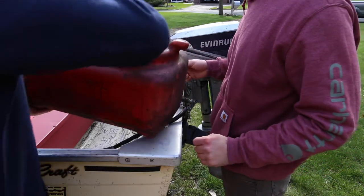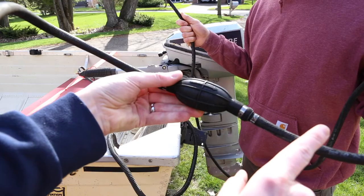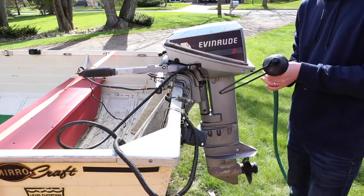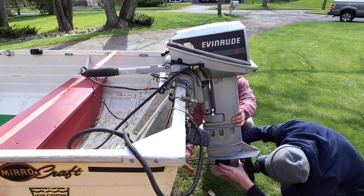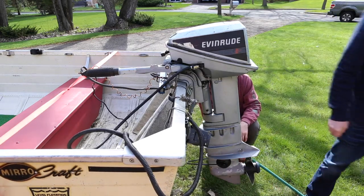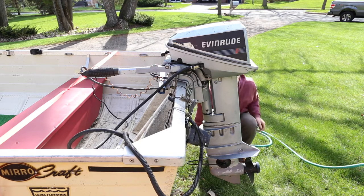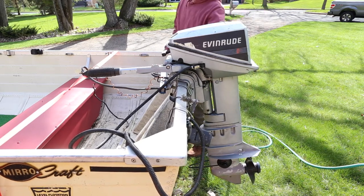Shake it, shake it — the ball is going to tell you gas is flowing this way. Clicked into place. It feels about right. I'm a little nervous it's not going to run. It might not.